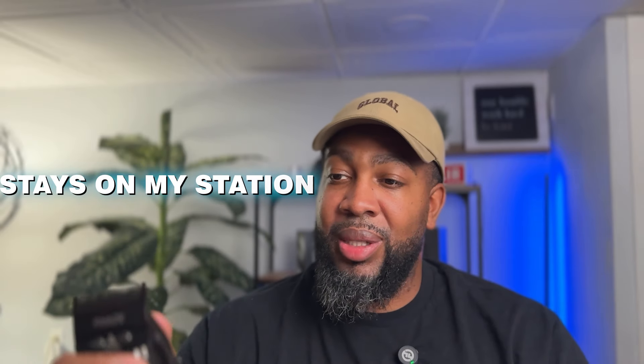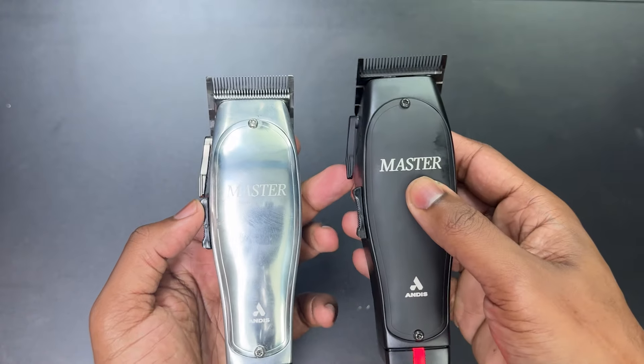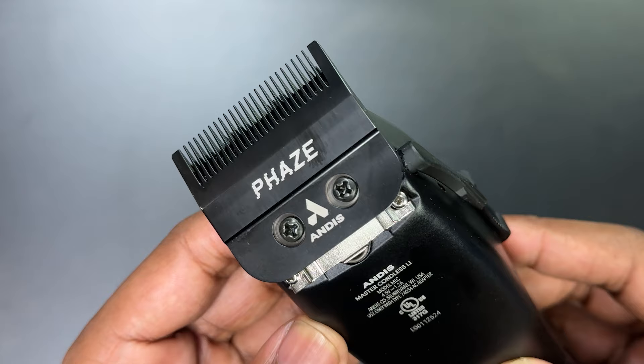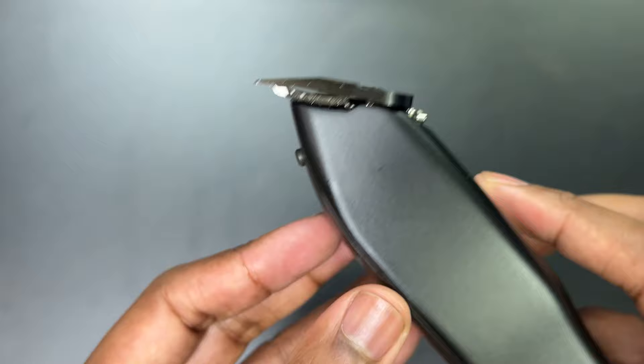My concise review: is this something that's going to stay on my station? I don't think I've ever questioned whether an Andis clipper was going to stay on my station. It's going to stay because I now have a beautiful setup with the fat blade, the taper blade, and now the phase blade — that's my setup with the Andis masters. To me, it's $300 but the blade is definitely worth it. I'm assuming since the fat master blade is around $43 to $45, this phase blade will probably be around $38 to $45. I like using masters, I like the OGs, and the fact that it's the Black Label Edition makes me like it even more.